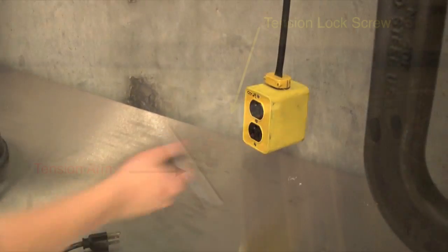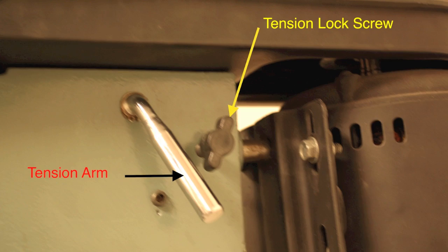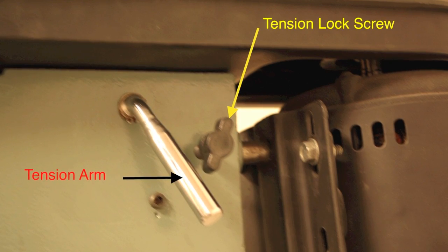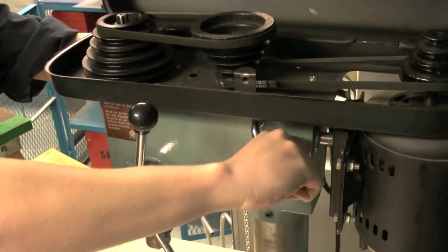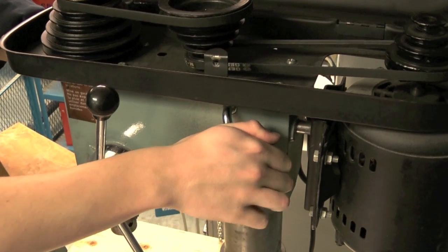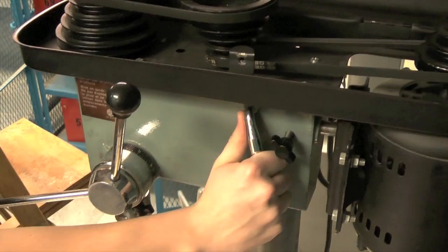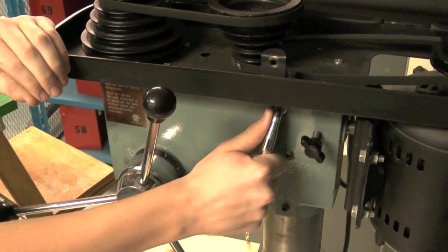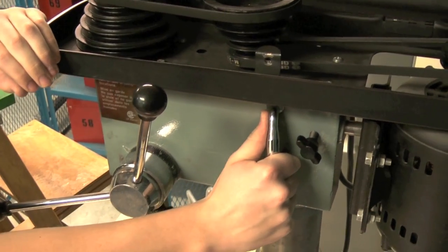Unplug for safety. Undo lock screws on both sides. Release tension using the lever. Note the movement of the motor.